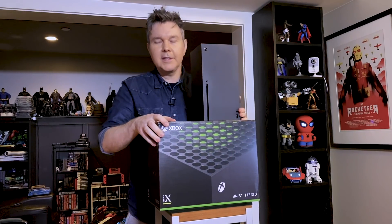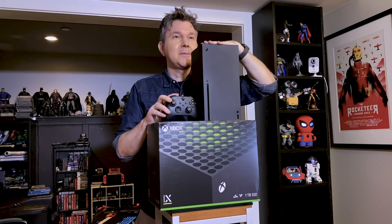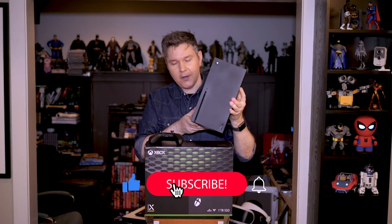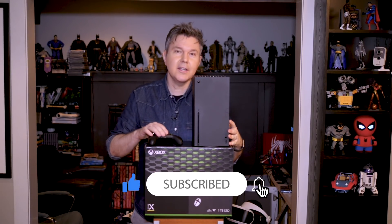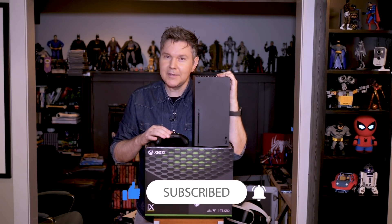Look at this — it's a tower of fun right there. I'm excited to download some stuff and start playing. This is it, this is the Xbox Series X. Thank you for watching this unboxing. I hope you are as excited about this next gen of gaming as I am. We will see you soon, and until then, play forever.